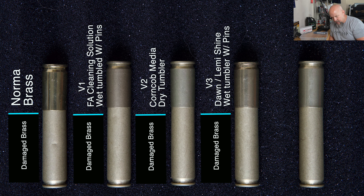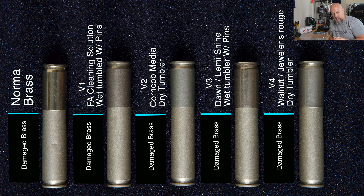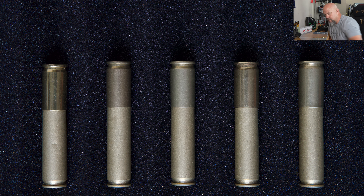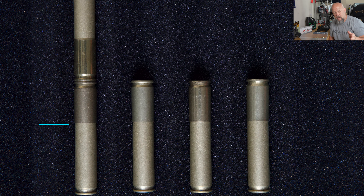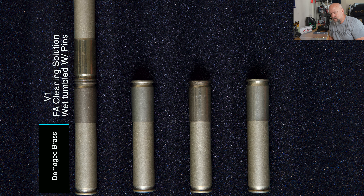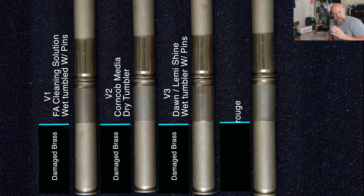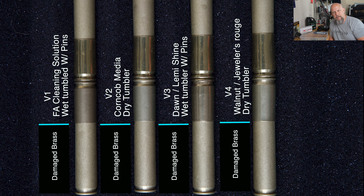The third method was Dawn dish soap and Lemi Shine in the wet tumbler with pins, and I think this one came out the best — brought it closest to 100%. The last one on the right is the one we just did with the walnuts and jeweler's rouge, and it came out really well too. You can really get a good comparison between video three and video four against where they should have been and where they made it back to.